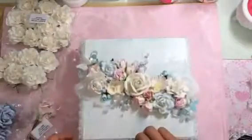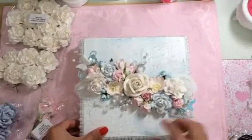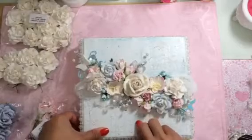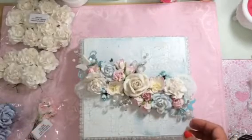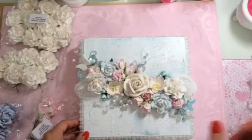So there's my design team project for Wild Orchid Crafts. Make sure you guys go check it out and get some amazing embellishments. I'll talk to you guys later — bye!